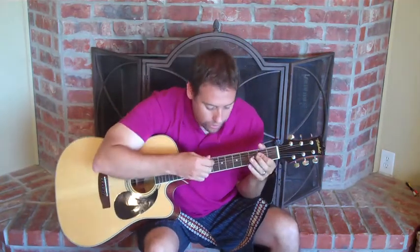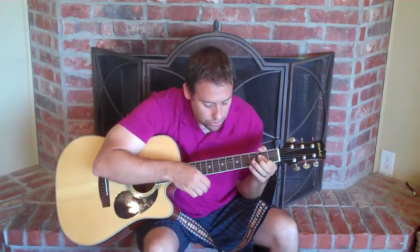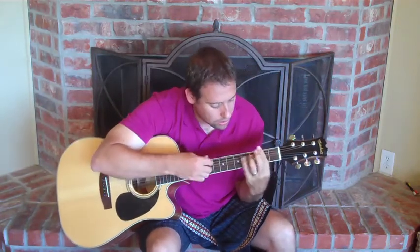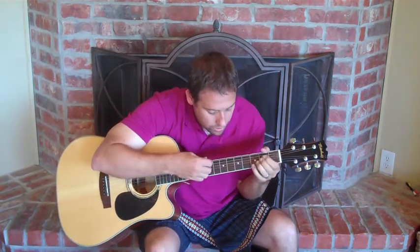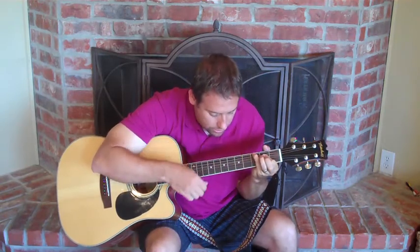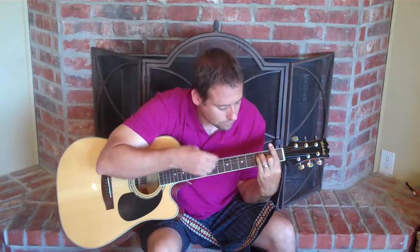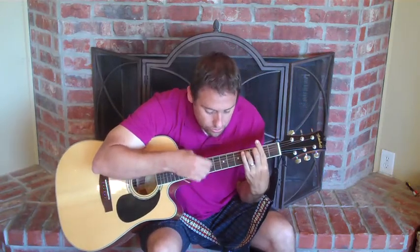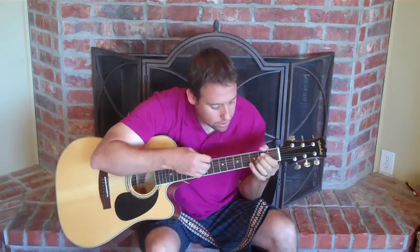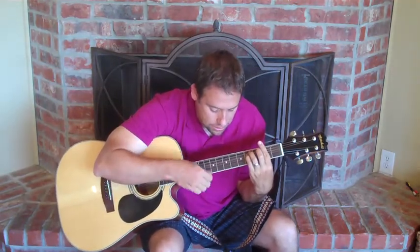If you want to strum with it, I'm going to do that for you. You can do something like: down, down, up, down, up. Let's do that really slowly. "Picture yourself in a boat on a river. With tangerine trees and marmalade skies. Somebody calls you. You answer quite slowly. A girl with kaleidoscope" — D minor.